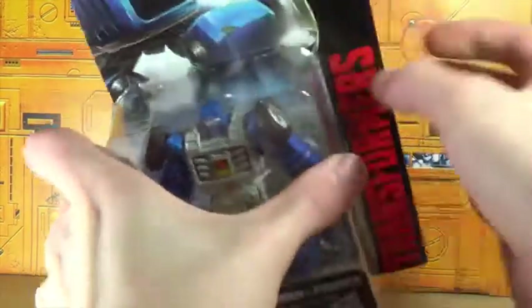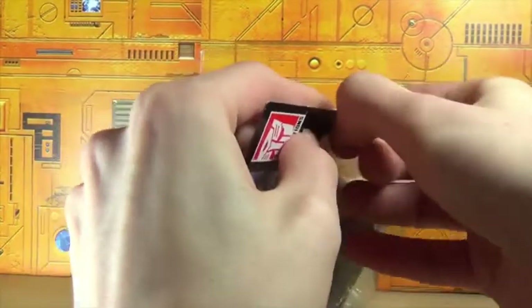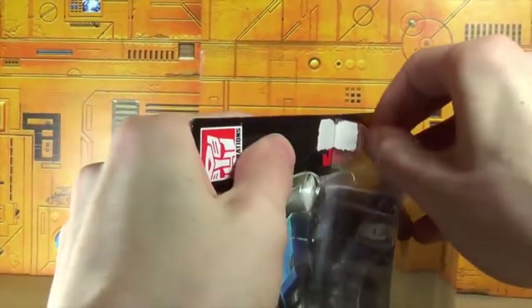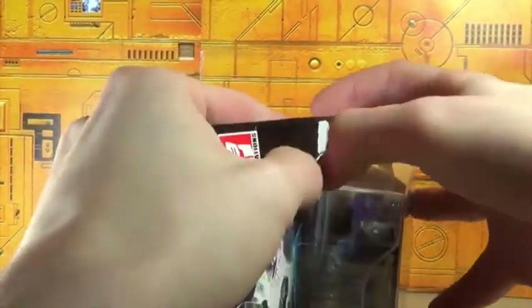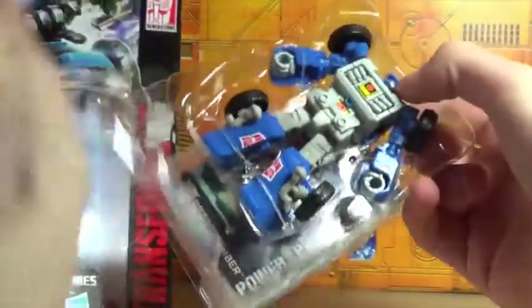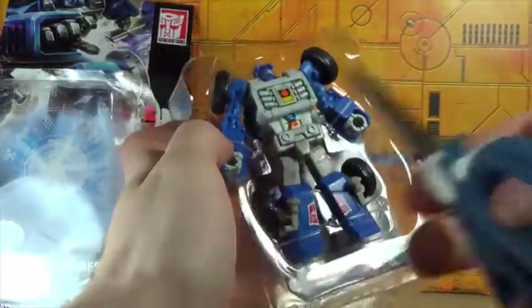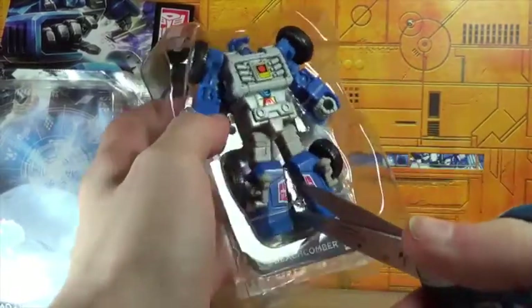I'm very happy to finally have him. This also completes, I think, the 1985 Autobots Legends figures from my collection. I don't have a Prime Master with me right now for comparison, but there he is — very cool. I can feel the wheels, they feel nice. He's got two different tones of gray plastic, which is a bit weird, but I don't mind.